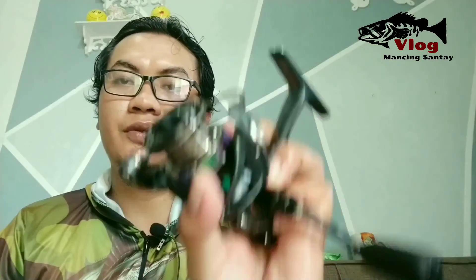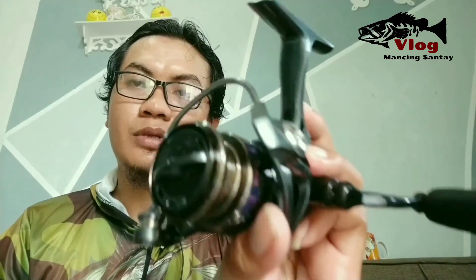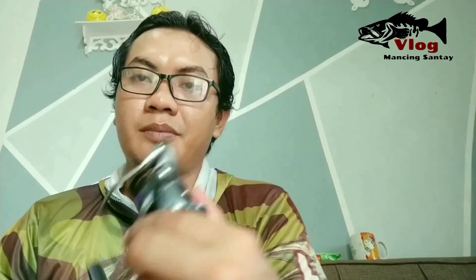Sekian video review Okuma Epixor XT20. Sampai jumpa di video saya yang lain. Assalamualaikum warahmatullahi wabarakatuh.